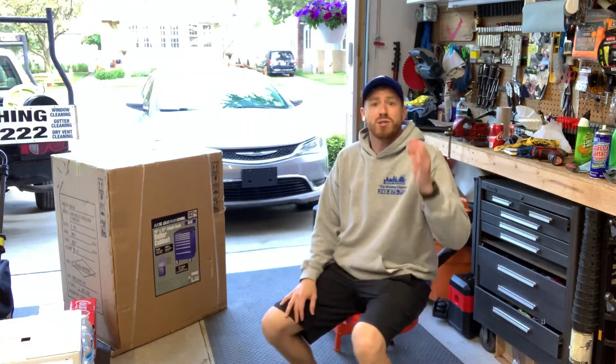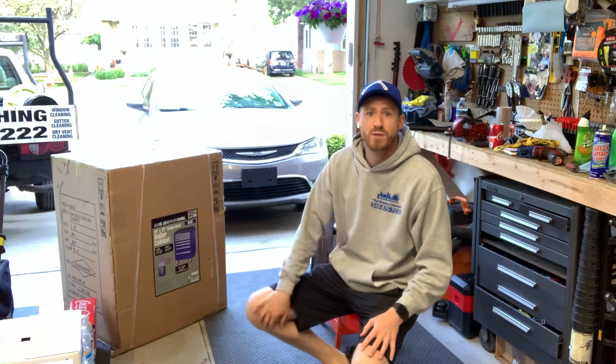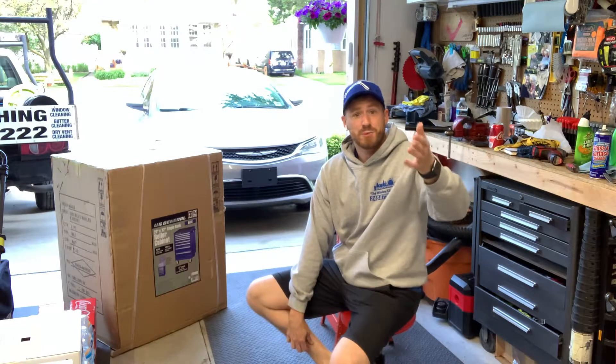What's up everybody, my name is Eric Bland. Thank you guys so much for subscribing — the channel is growing because of you guys. If you haven't yet, go ahead and subscribe and like this video, it shows YouTube we're just good people.